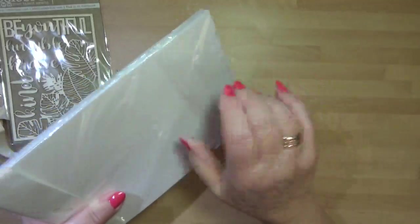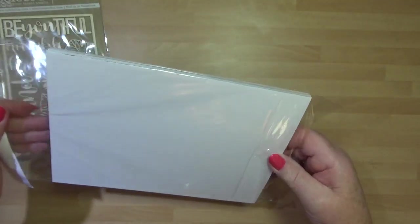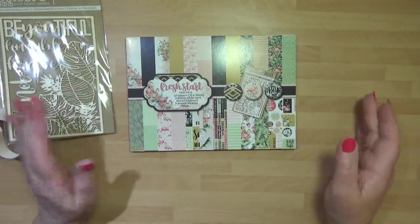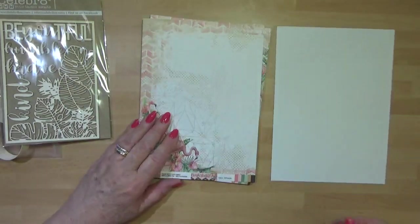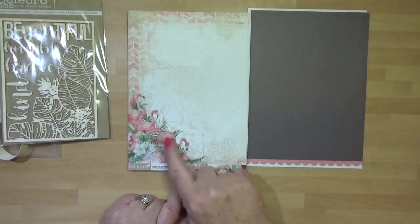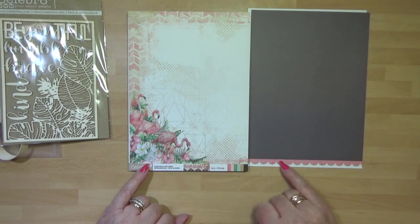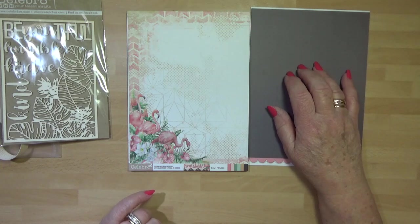Let's look at the papers - let's open these up. You're going to get 24 double-sided papers, so you'll have two of each. I'm going to show you the A and the B side together. So this is your A side and this is your B side - we've got the lovely flamingos going on there, and then that's like a plain soft brown, I would call that.